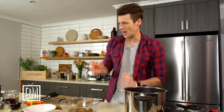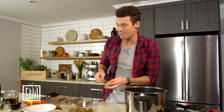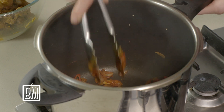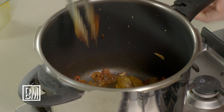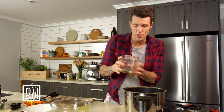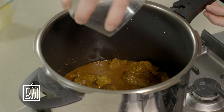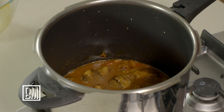Next step is tomato paste — just a tablespoon to add richness. Whenever you add tomato paste, make sure you cook it out first, as it has a raw flavor if you don't; you can actually smell it changing. Then the meat goes straight back in. Give it another mix, and two cups of beef stock go on top. This is a rich dish — the beef has a bit of fat through it — so we add the juice of a couple of lemons to cut through that with some acidity. One last stir to get everything off the bottom, then pop the lid on the pressure cooker and come back in about 45 minutes.